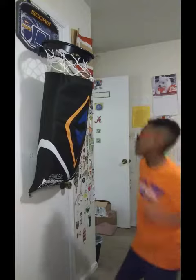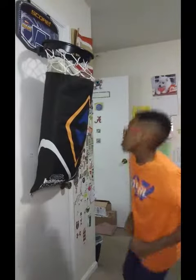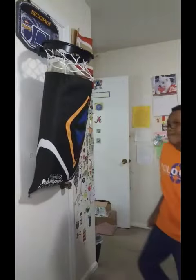Hook cross hook. Jab, jab, overhand cross. Jab, jab, overhand cross.